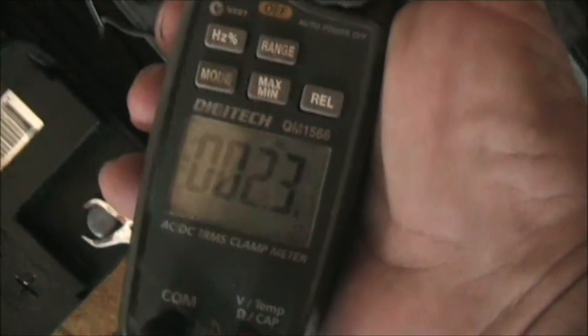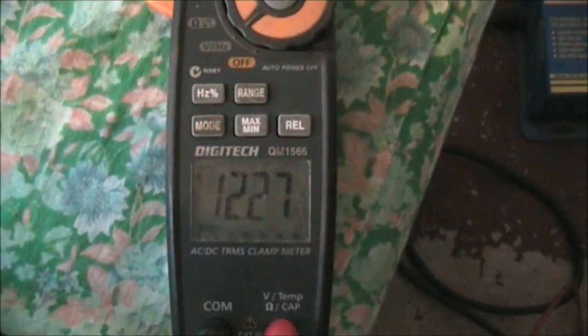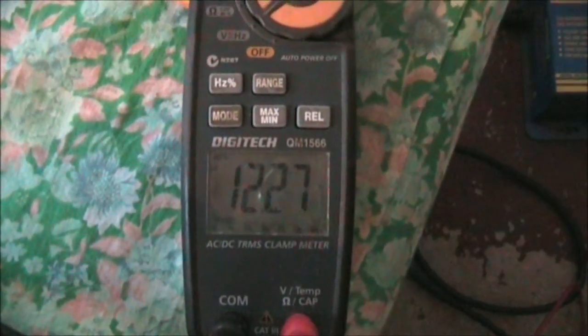Put it on to current measurement. 2.3 amps, 2.2 amps — that's the current draw. Put it back on to measure the voltage of the battery: 12.27, 12.2728.